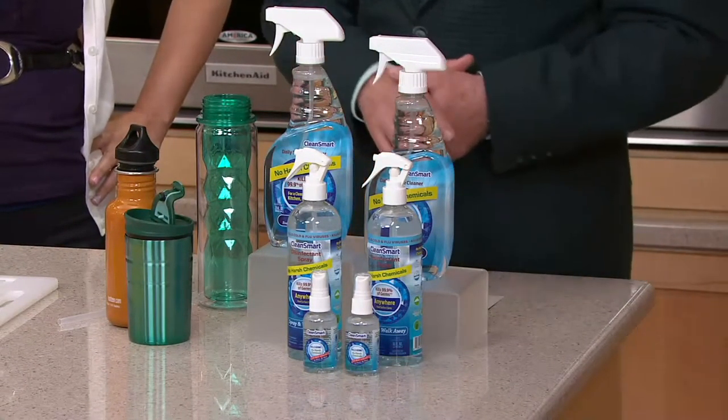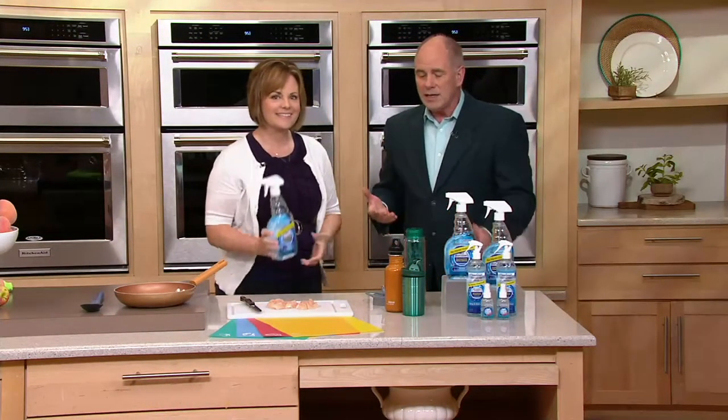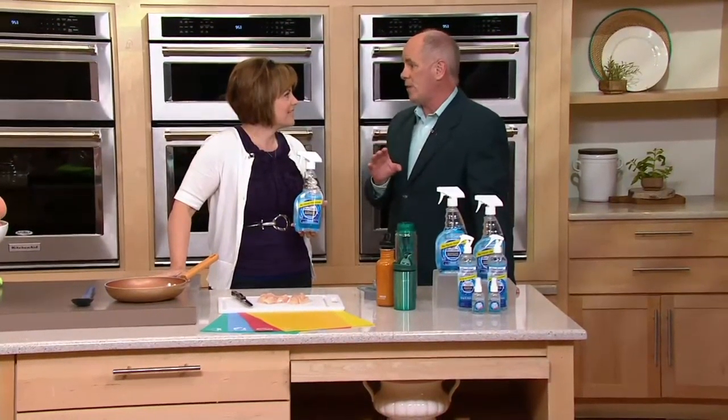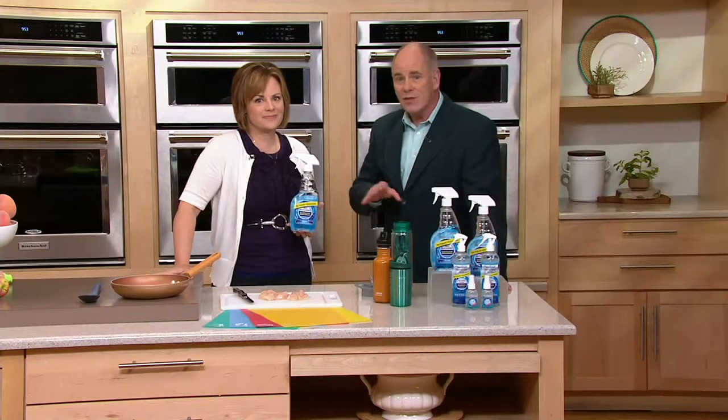I want to introduce you to a busy, busy mom — this is Diane Irby. We just had an amazing product that got stains out of carpet — you saw it happen. This is one of those cleaning demonstrations where it's going to get things you don't see.